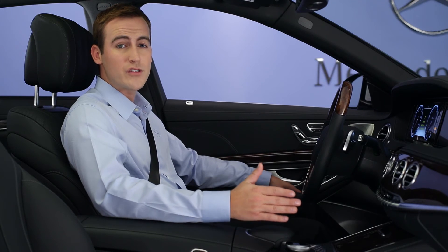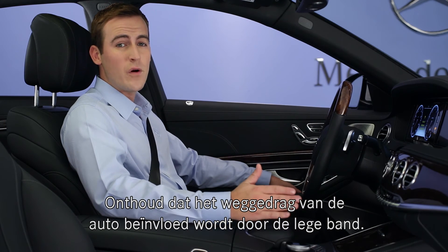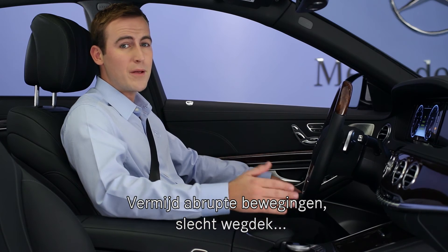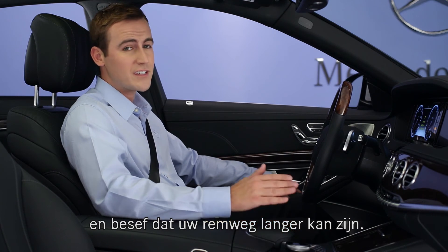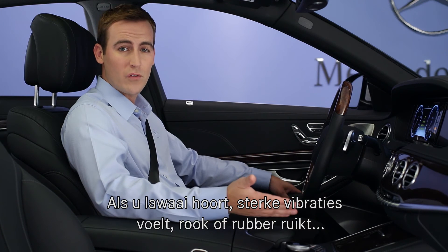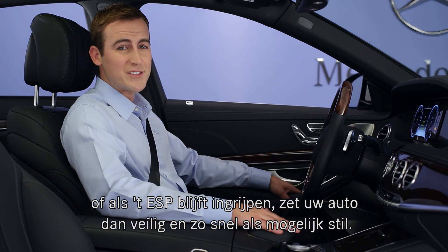Please keep in mind that your car's driving characteristics will be affected by the deflated tire. You should avoid abrupt maneuvers, rough roads and potholes, and be prepared for increased braking distances. Should you hear noises, feel significant vibration, smell smoke or rubber, or if the ESP is intervening frequently, stop driving as soon as safely possible.